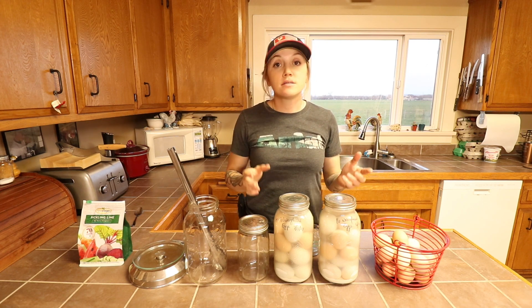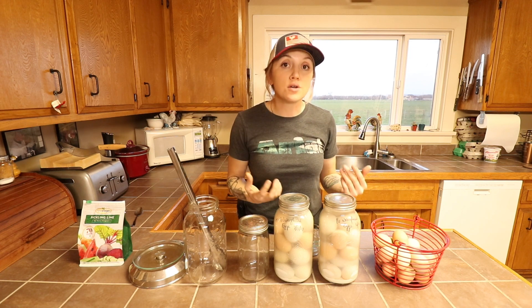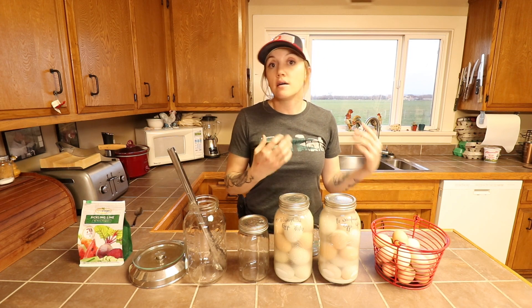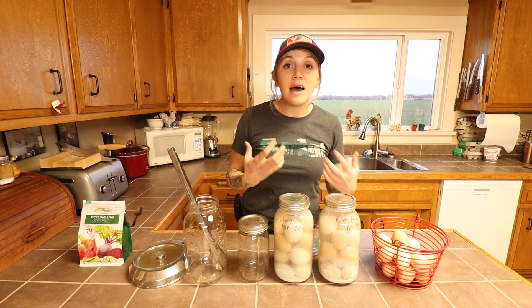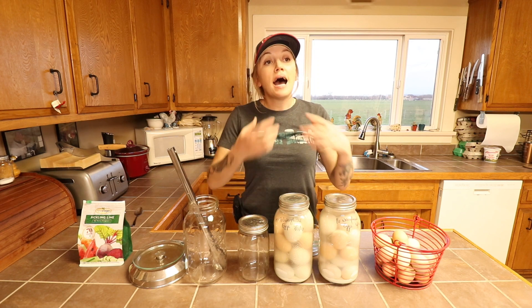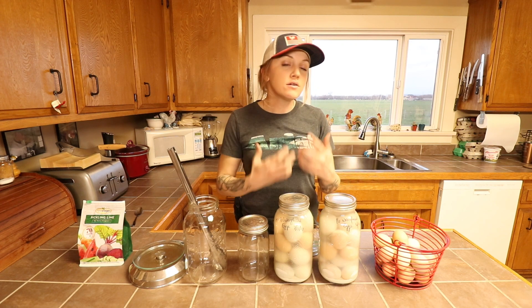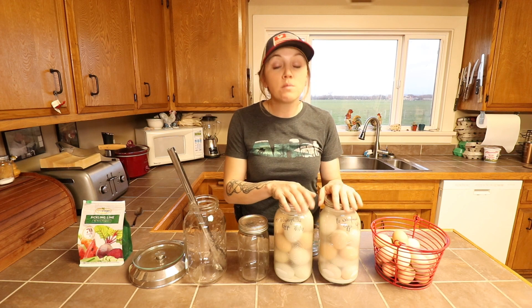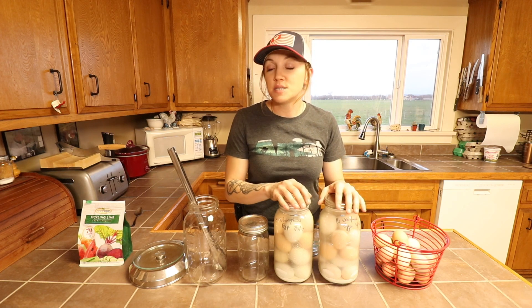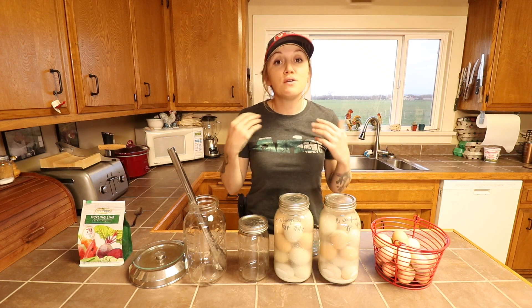This method has been around since the early 1800s, and this is how people preserved eggs before electricity and refrigeration were a thing. It allowed them to preserve eggs for up to two years without refrigeration. I don't personally need them to last that long — I really only need them to last through the winter — but I purposely kept these eggs as an experiment to see just how long they would stay good.